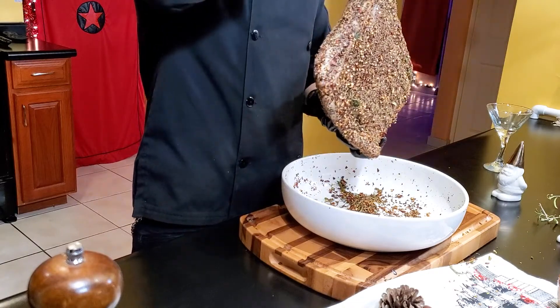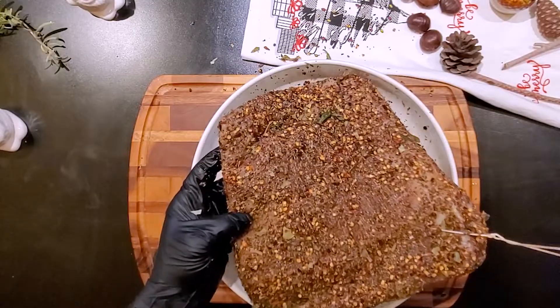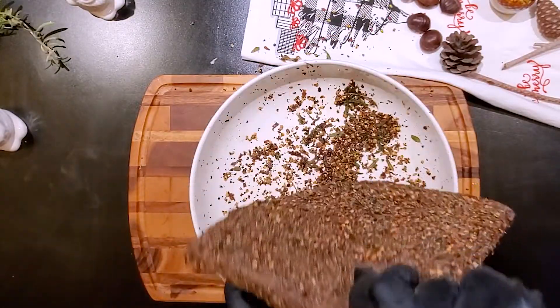Now put it into a net for mosquitoes for about 6 weeks. It has to be hung in a fresh, aired place of your house.